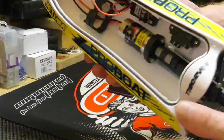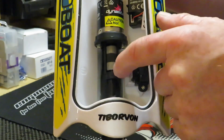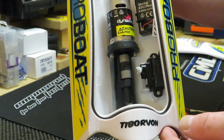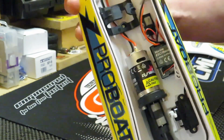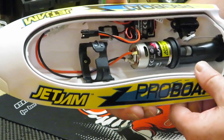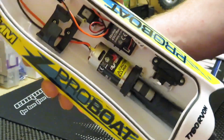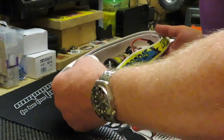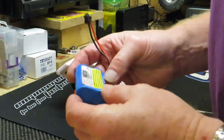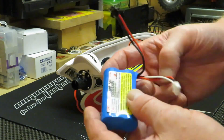I've taken the cap off now and I'm going to try and show you the inside. It's nothing special but you can see it's slightly different in this area than what a normal prop boat would be. It runs on a 2S battery. It comes with a little 1500mAh 2S battery to power it along.